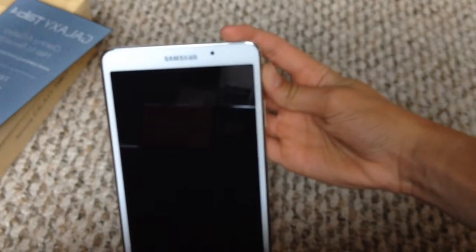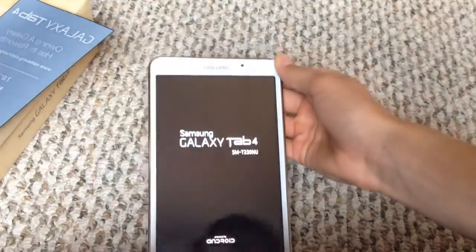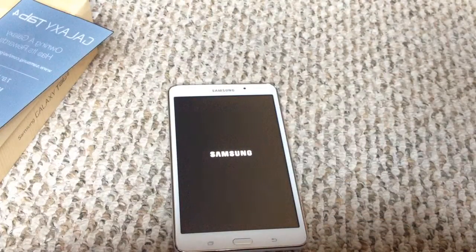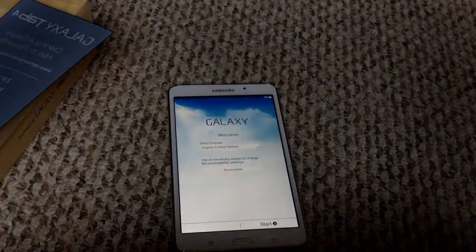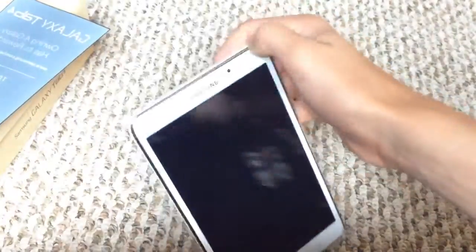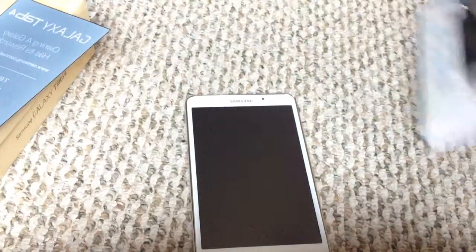Let's power it on for the first time. Samsung Galaxy Tab 4 — welcome. I don't feel like setting it up on camera right now, but I'll have another video soon with the review and everything.